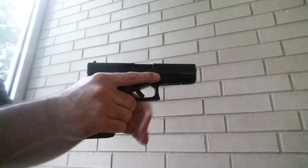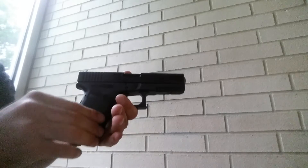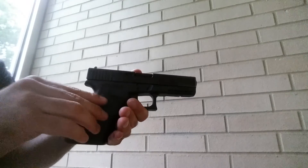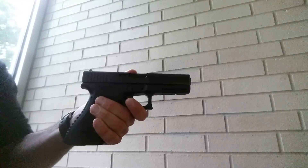From there you go to sight alignment, sight picture, and everything. This has been a short video about the proper way of gripping a firearm. If you have any questions, please leave them in the comment section below and I'll be happy to answer them as soon as I can. Thank you very much, have a great day — shoot safe.